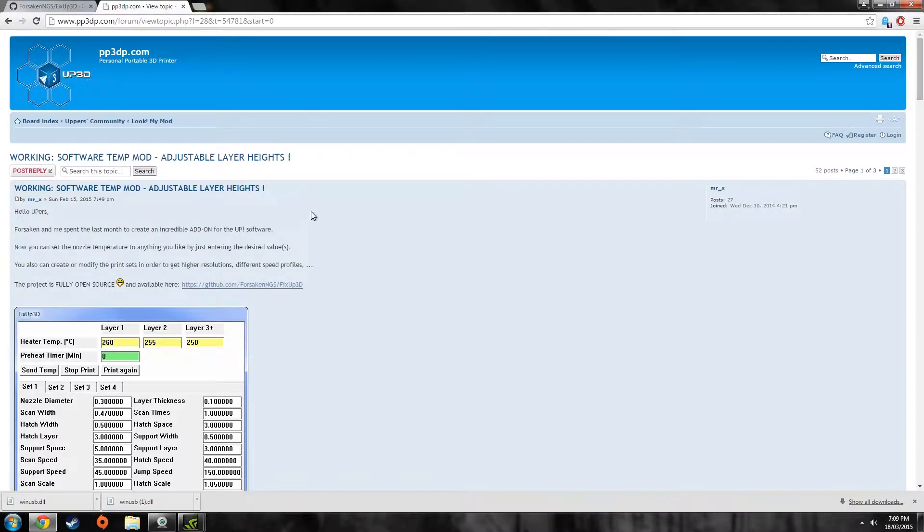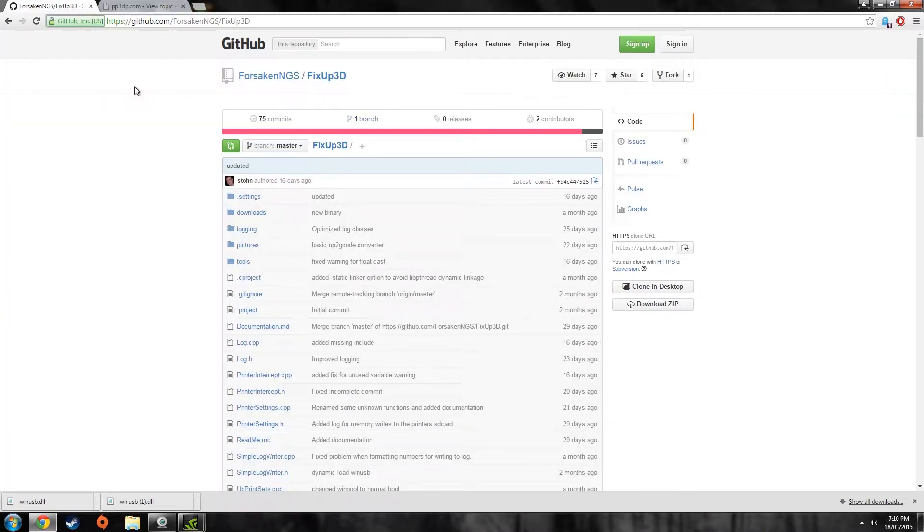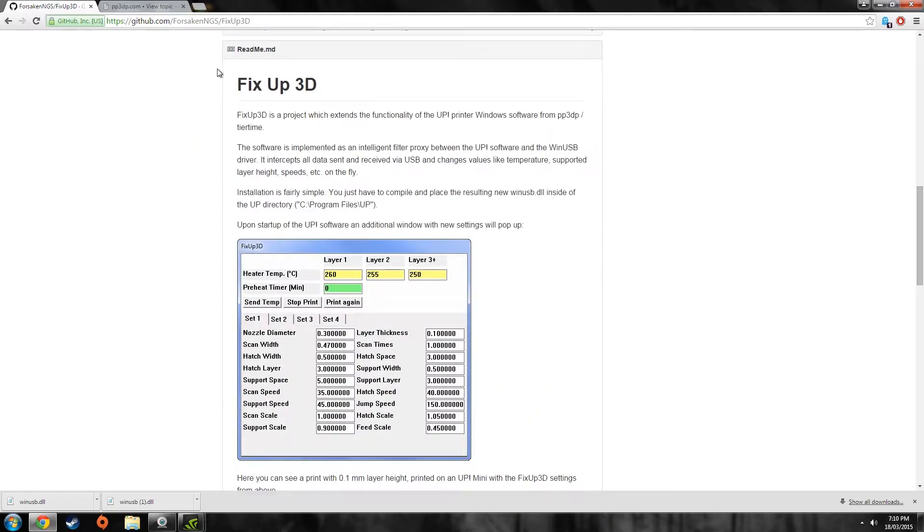So I browsed the PP3DP forum quite a bit, and this is essentially a pretty good forum considering this machine is a Chinese sort of 3D printer. This idea of having a software temp mod has been thrown around quite a lot over the years, but no one's actually done it till now. MrX and Forsaken are two users on this forum who actually created this UP hack, and they've got their code up on GitHub for free. If you search for 'fix up 3D', that's their hack.